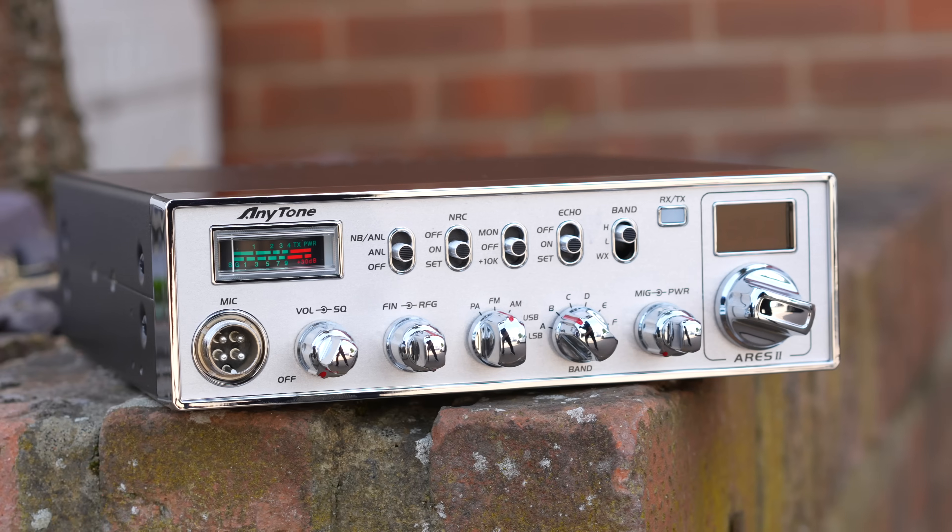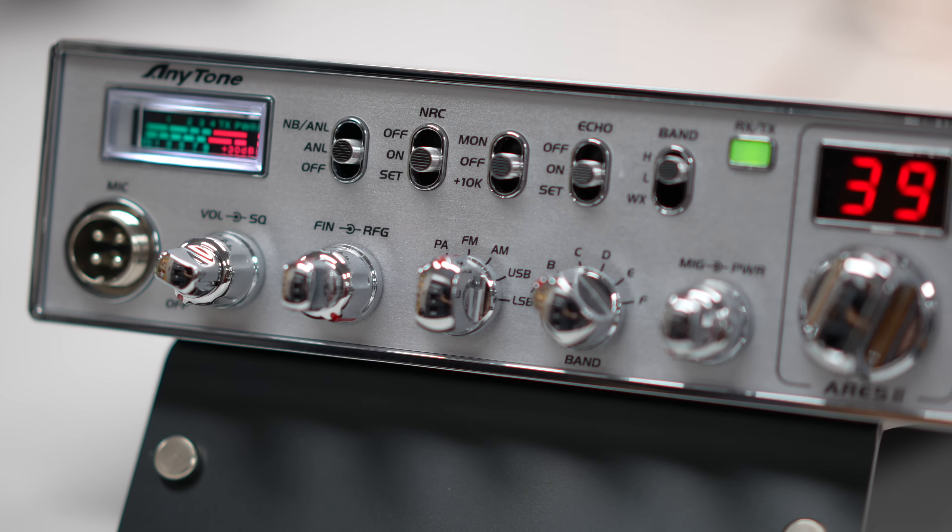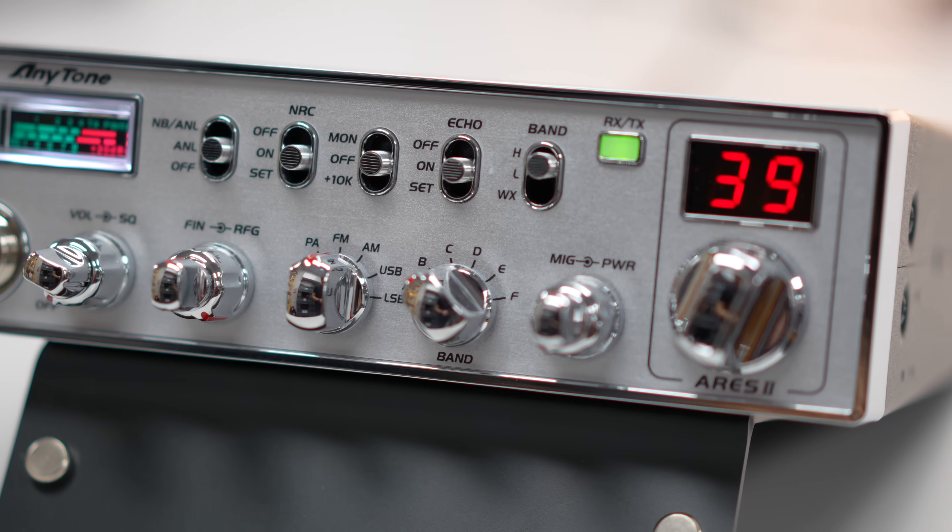What we're going to do is turn the radio around and go through the panel, and also look at the laptop as well to look at some of the features that you can get to via the panel and via the software.